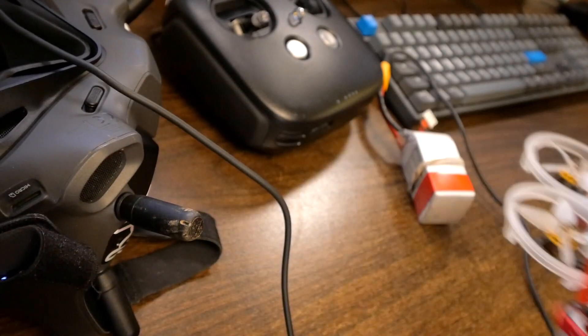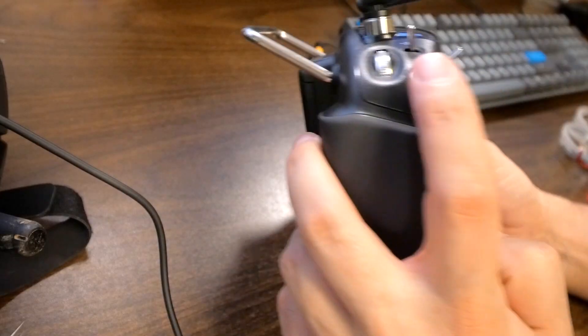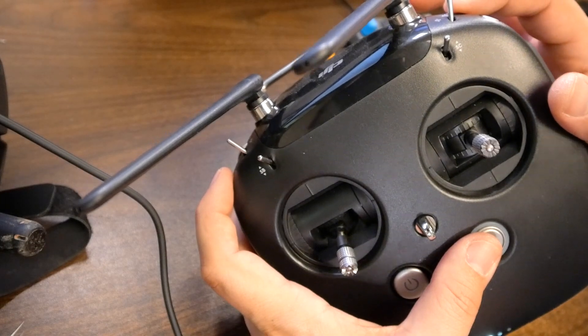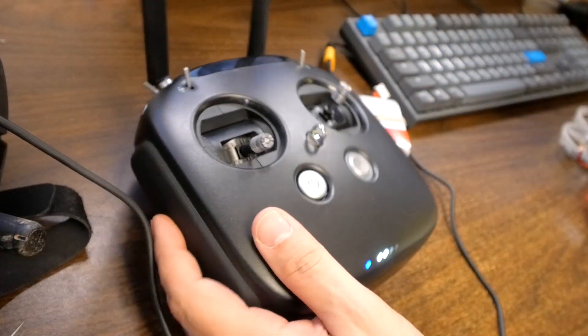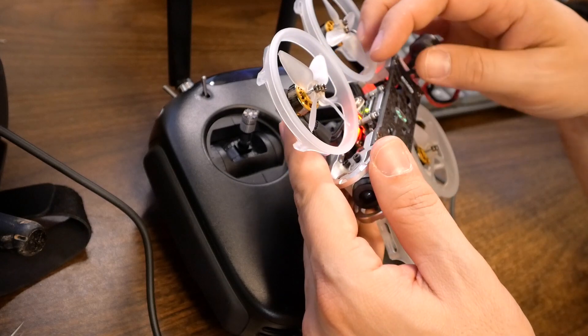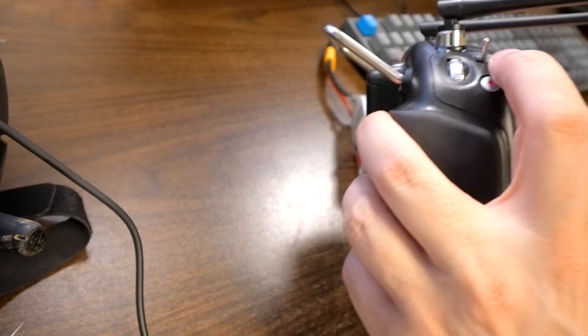There we go — it's hooked up now. We have a green LED on the Vista and a green LED on the image in the goggles. Then we're going to turn on the controller, press the record button and the center notch on the slider all at the same time. The light will go blue indicating it's in binding mode, and we'll press the button again on the Vista. It is bound as well. One of the switches on my controller is apparently set to cause the quad to beep.